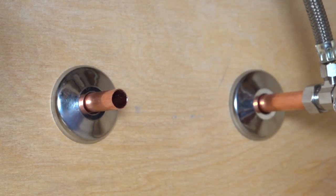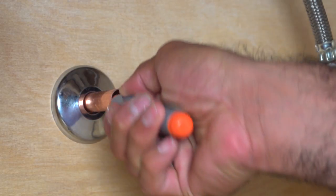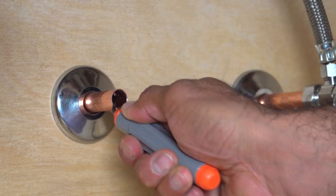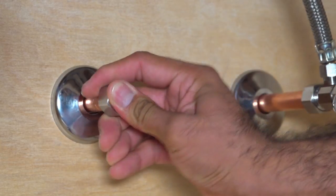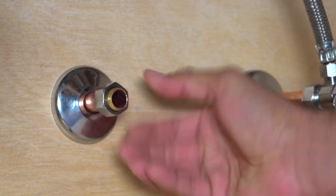As you can see, we've already removed the old valve and water supply line. Next, clean and deburr the end of the copper tube. Be sure to remove any burrs, residue, or sharp edges from the copper tube end. Slide the ½ inch nominal compression nut and sleeve onto the copper pipe with the threads of the nut facing you.